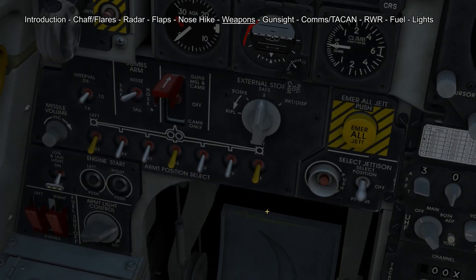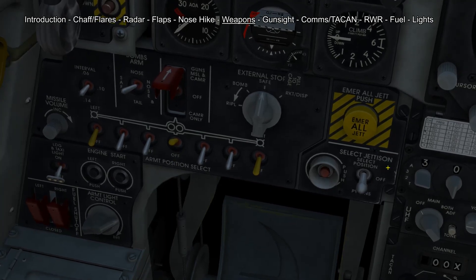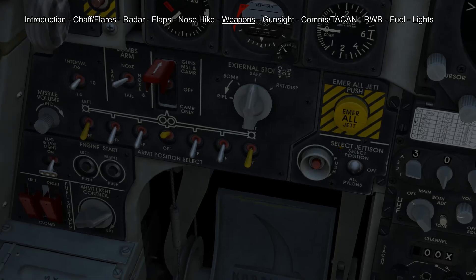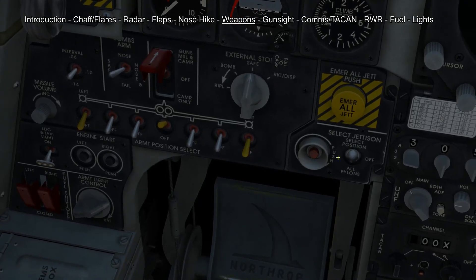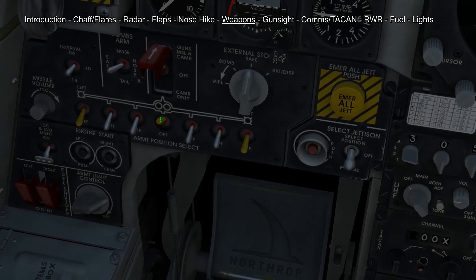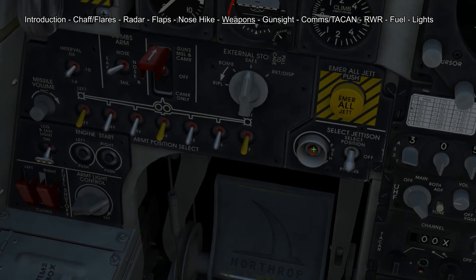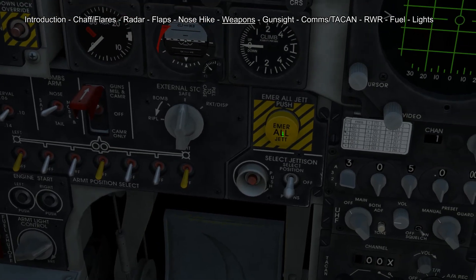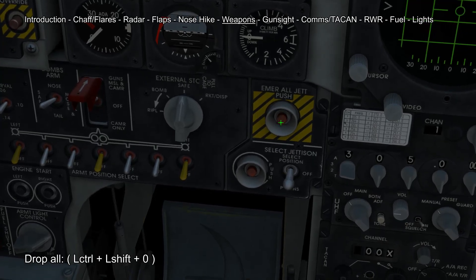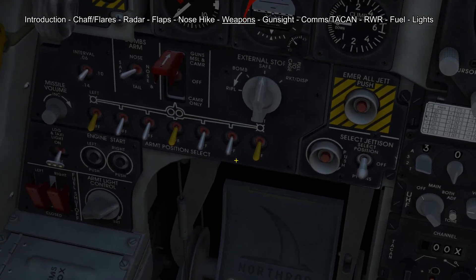If you want to jettison one of our weapons we first have to choose the according pylon, then we go to the select jettison panel, put this switch into select position and push the according button. Don't forget to turn off your select position again and turn off the selected pylon — otherwise no weapons will fire after that. If you want to drop all your weapons you first have to remove the yellow cap and then press the button below. This will drop all your weapons on the pylons except for the AIM-9s on the wing tips.